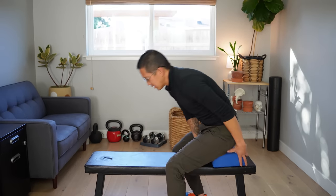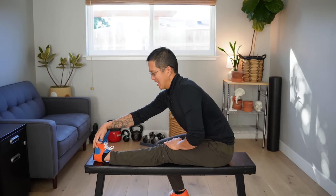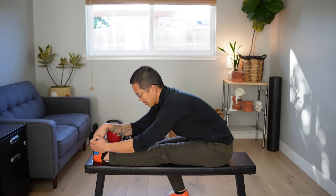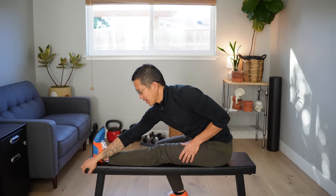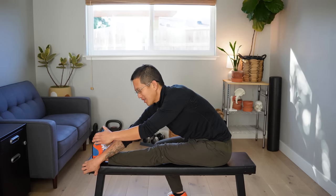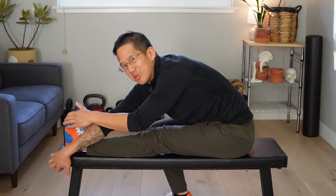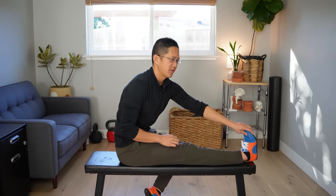As you get better at this, you can always remove the block — then you're just sitting on the bench, and isn't that nice, you don't need any extra accoutrements. And then down you go, same deal. Once you get more flexible, you can start reaching over here if you'd like, maybe using your other hand. Now you're doing all kinds of twister by yourself in the gym! Make sure that you do both sides and check which side is stiffer.